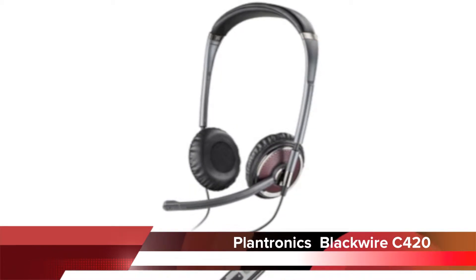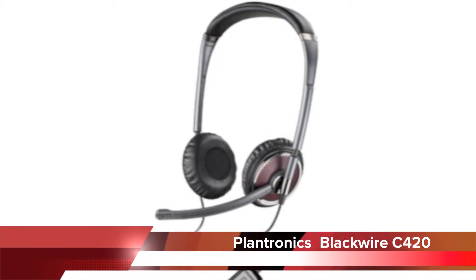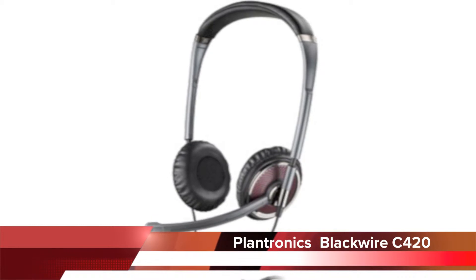Welcome to a Headsets Direct product preview. This video will feature the Plantronics BlackWire C420 USB computer headset.